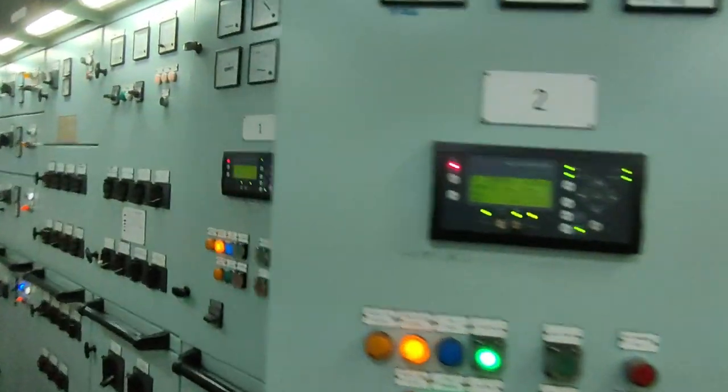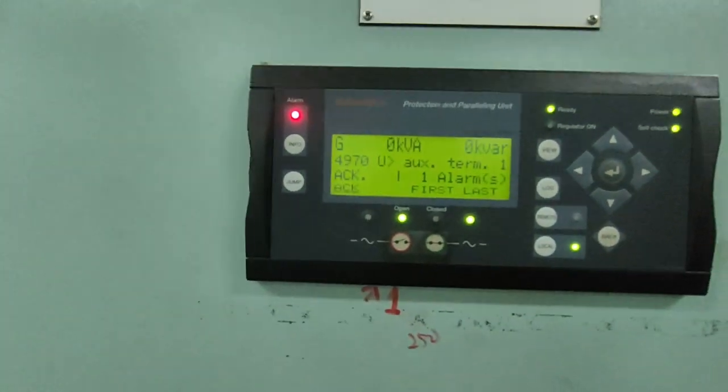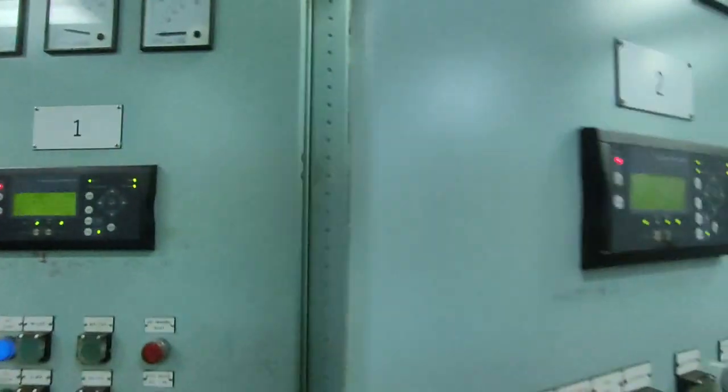One, two and three, you can see here. Number one, we have an alarm — code 4, 9, 7, 0 — accident terminal number one. Also number two and number three have the same alarm.